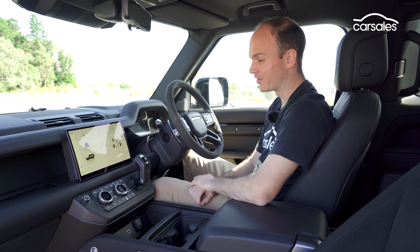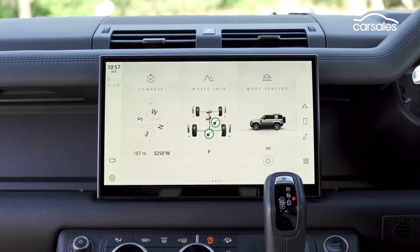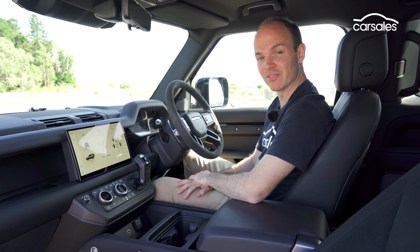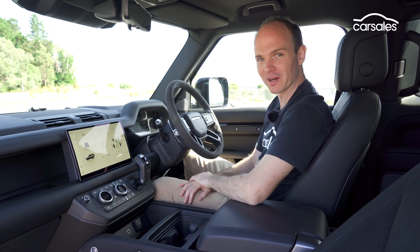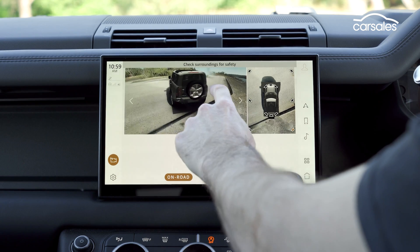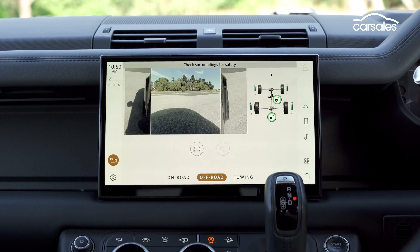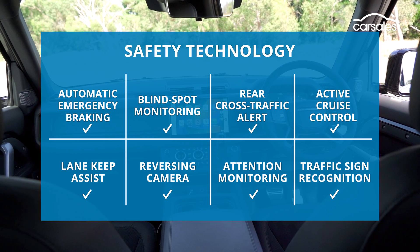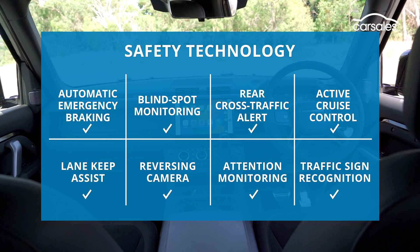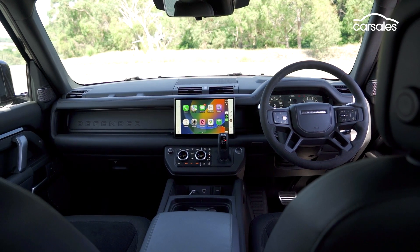As well as the usual infotainment stuff, there are some cool driving features. It can show you the car's lean angle and wading depth, how the diffs lock and unlock as you drive along, and if the car's many standard drive modes aren't enough, you can create four combinations of your own. The 360-degree camera is also handy, and there's an off-road mode. The Defender 90 V8 also has the full suite of active safety equipment. The lane keep assist can be a bit insistent, not helped by the car's width, but in general it's happy to sit in the background.